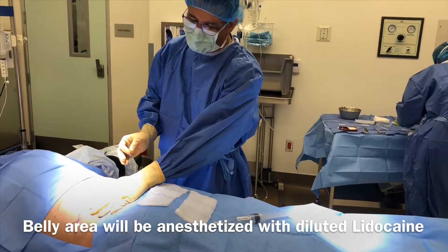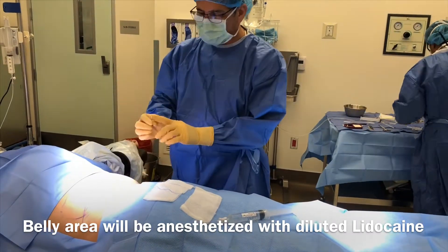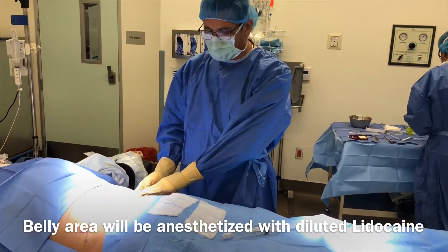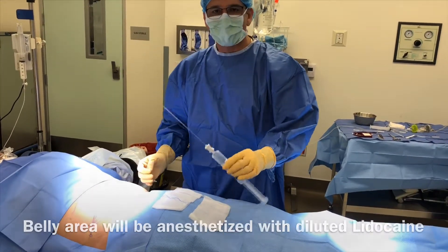I'm Dr. Moore. We're going to go ahead and start the fat transfer with the harvest. The belly is marked off. I just use a very little needle here to make a little nick, and then we go ahead and numb up the area before we actually harvest the fat. That's step number one.